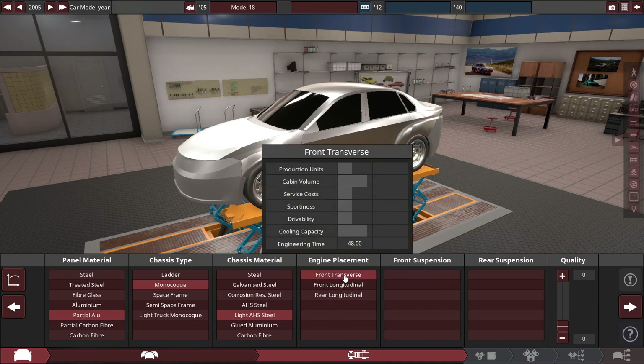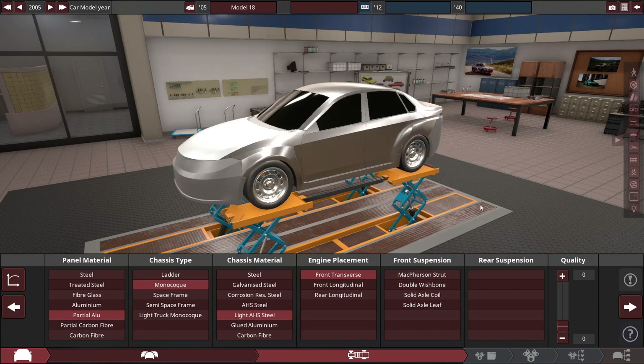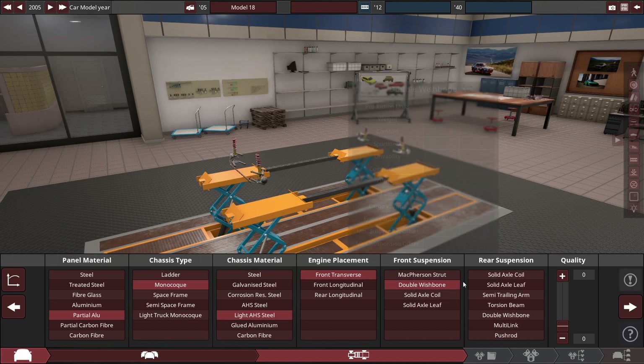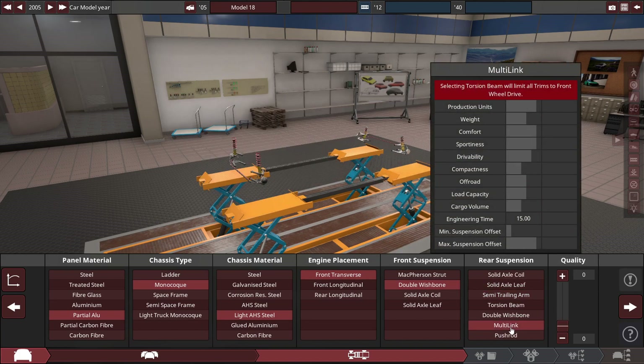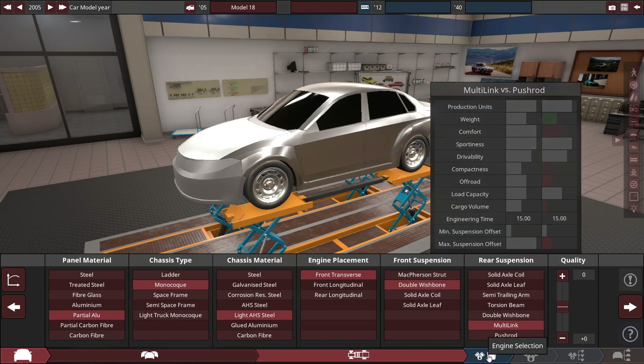We're going to go for a front transverse engine, which is what everyone else has. Both the WRX and the Lancer have that. A double wishbone up front and let's go for multi-link in the rear. For this one trim of the car, it's got a fancier suspension setup — some trims do change out their suspension type depending on the trim.